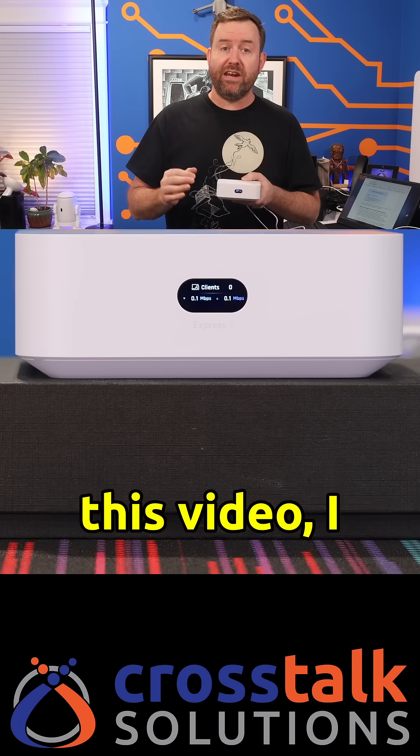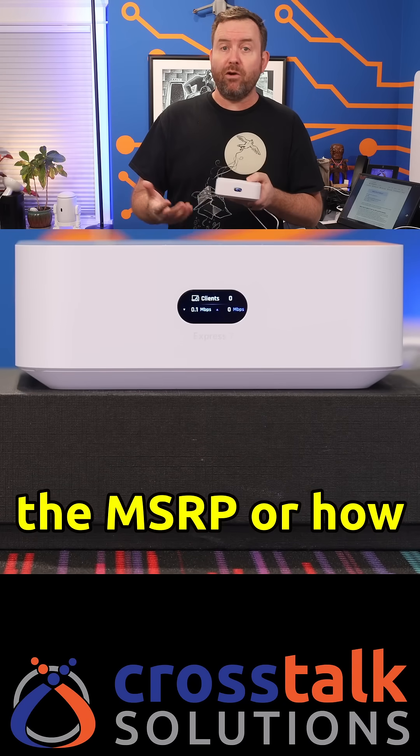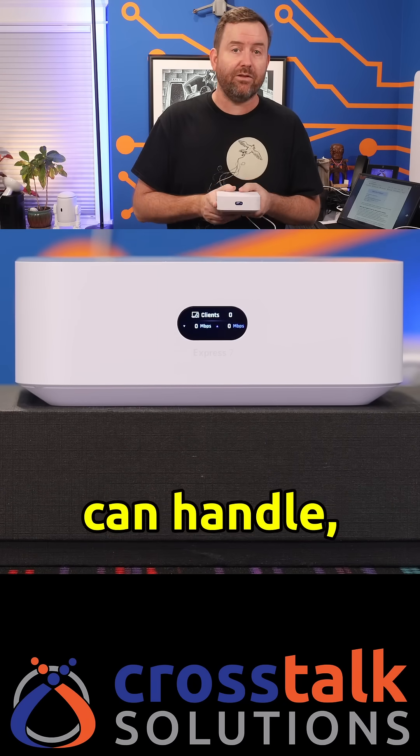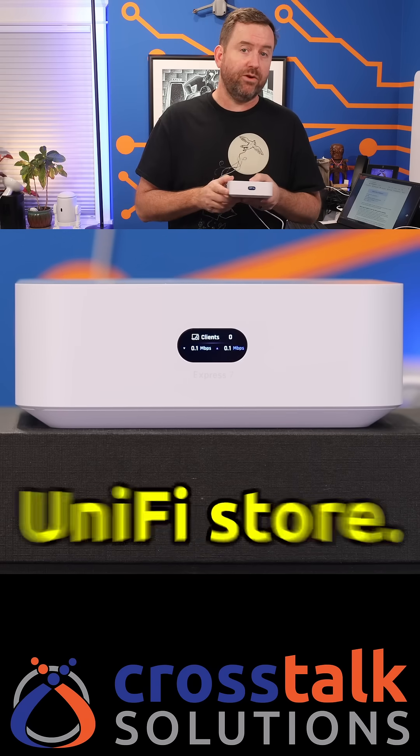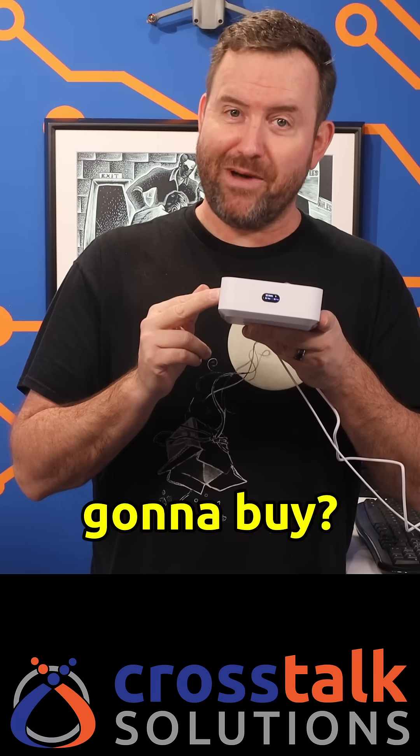As of the recording of this video, I don't yet know the MSRP or how many UniFi devices the UX7 can handle, but by the time you're seeing this, all of that info should be published in the UniFi store. So what do you guys think about the UX7? Is this a UniFi gateway that you guys are going to buy?